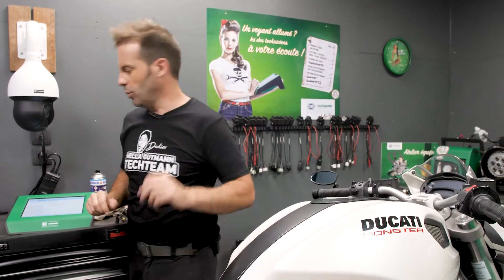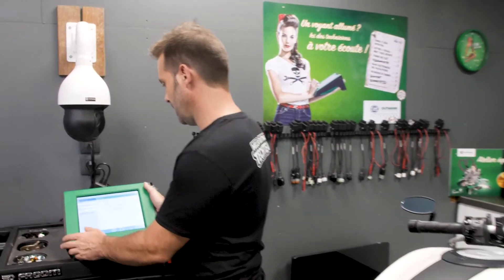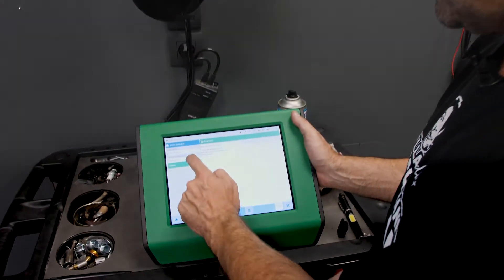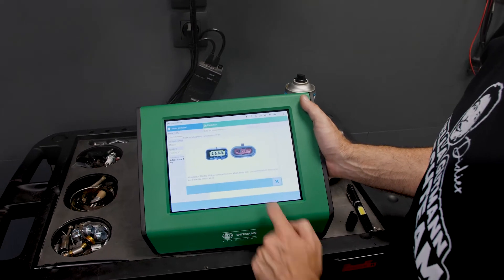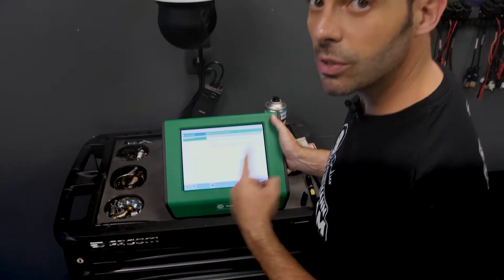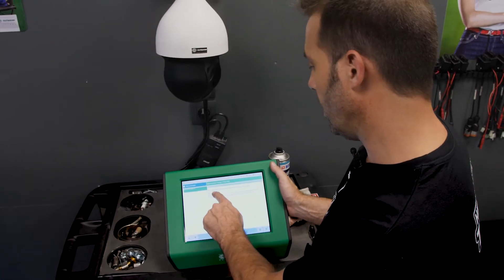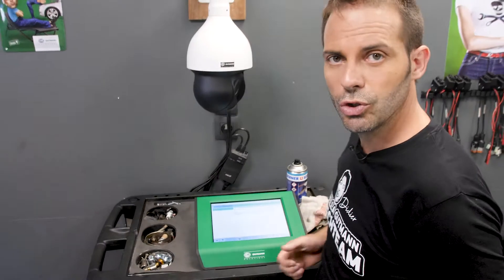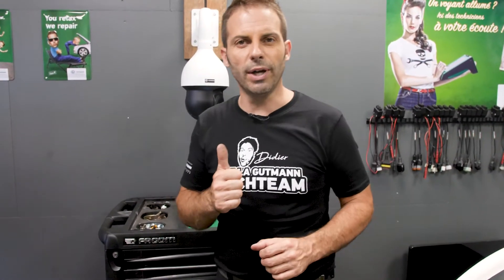The indicator on the dashboard is off. But let's check anyway. Let's go back to error code, then engine. No error stored in control unit. So that's all good. We saved some time. The motorbike is repaired — it's working again. We can give the customer his bike back. That was easy to fix.